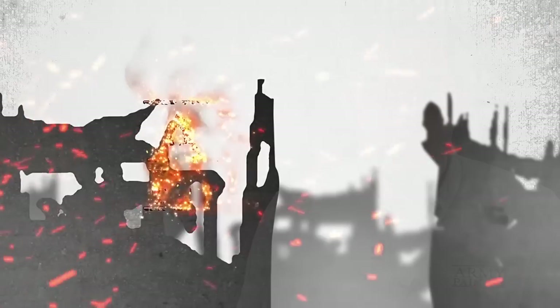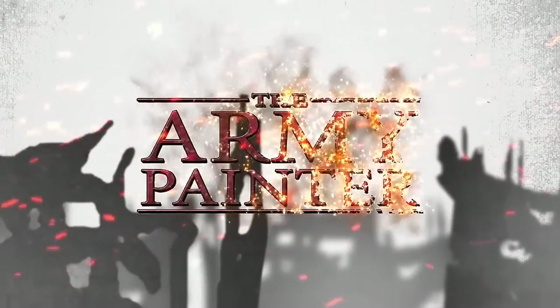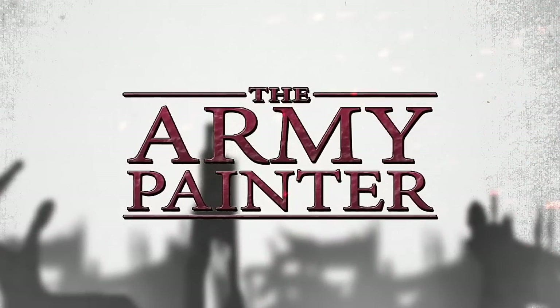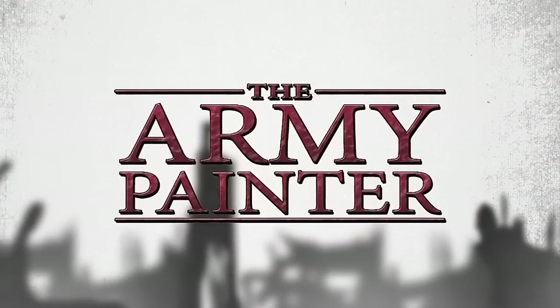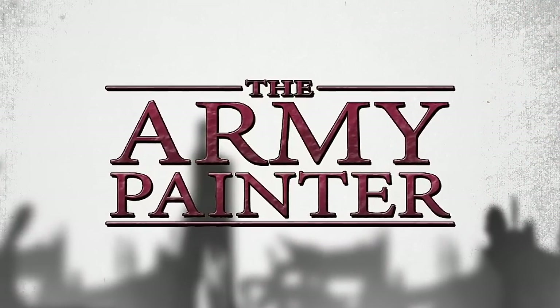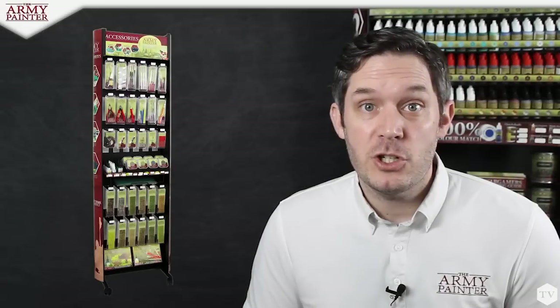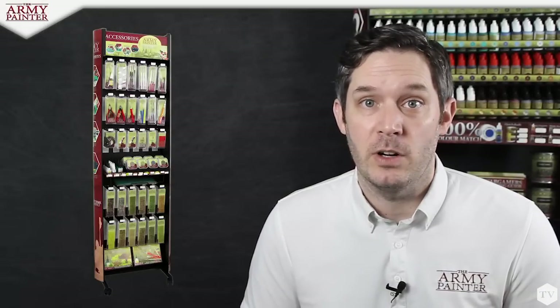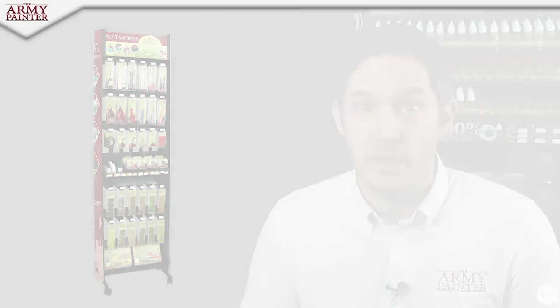I'm Adam from The Army Painter, and today we're going to learn about two exciting new products: our mixing balls and paint-mixing empty bottles. Our brand new tool racking system is showing up at retailers all across the globe, with a lot of exciting new products on it. Today, we're going to take a look at two of them.